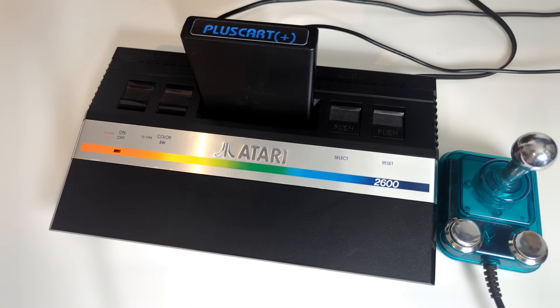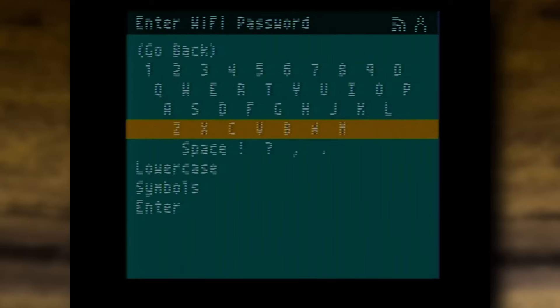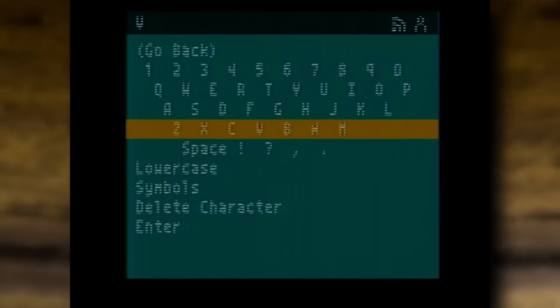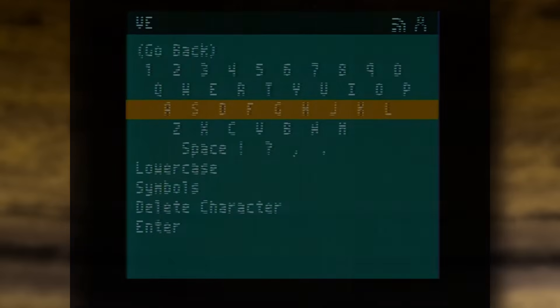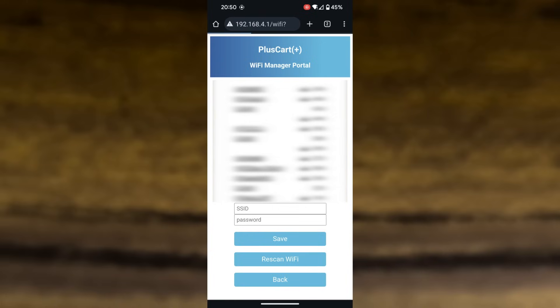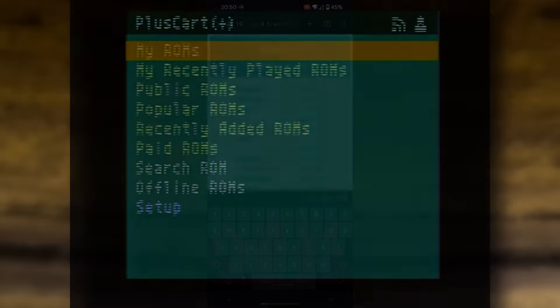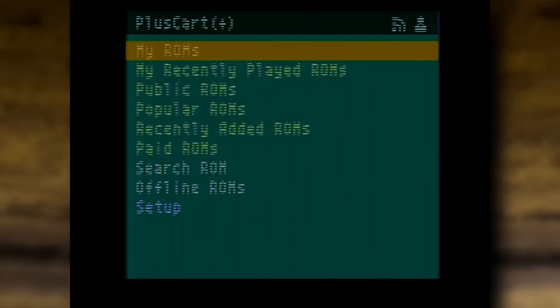Switching to my 2600 Junior for this — it's got a slightly better picture. Setting it up is fairly easy. You just need to connect it to your Wi-Fi. You can do it manually on the 2600 itself with the joystick, or you can put it into Wi-Fi connect mode and connect another device like your phone and configure it that way on the web server built into the cartridge. Those are words I never thought could make sense, but it is fairly easy — no harder than setting up any other smart device. And with that, the original Atari 2600 comes crashing into the 21st century, and now we've got three different ways we can play games with the power of Wi-Fi.